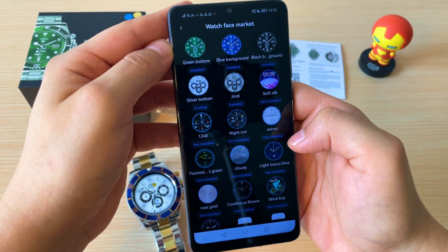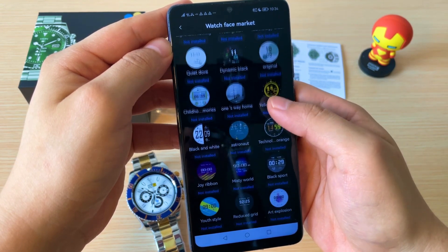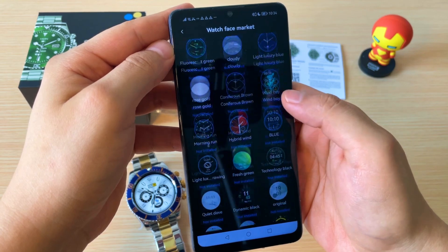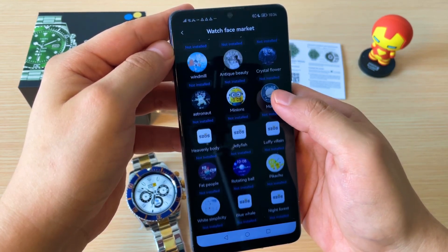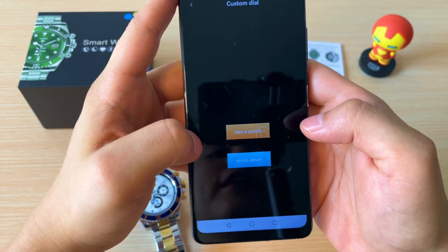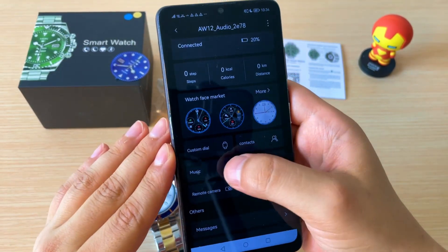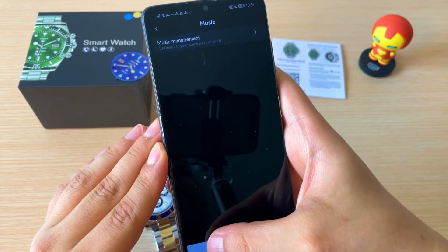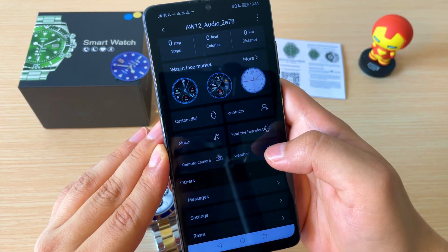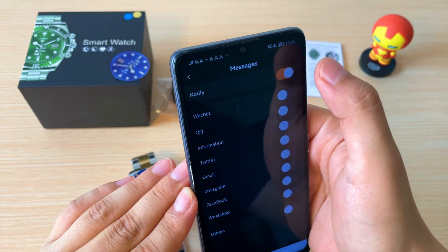Como podemos ver, le podemos cargar al reloj los dials que consideremos. Ya esto es un tema de preferencia; le pueden poner el que más les guste. Tenemos aquí la opción de editar los dials, poner una foto personal en el reloj, el tema de la música y su manejo. También tenemos la opción de encontrar nuestro reloj, los contactos, la cámara remota y el tiempo. Y en mensajes, lo que podemos hacer es habilitar esto.